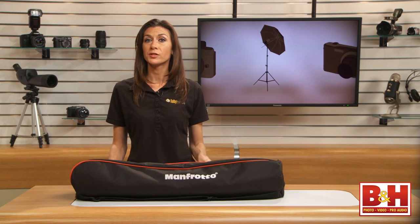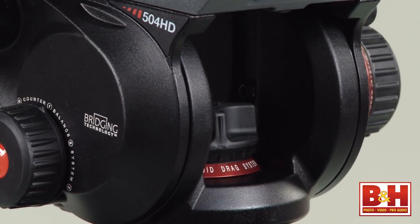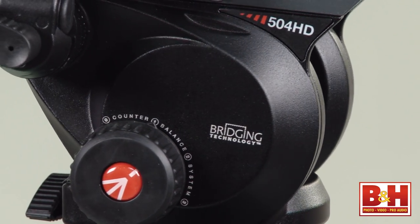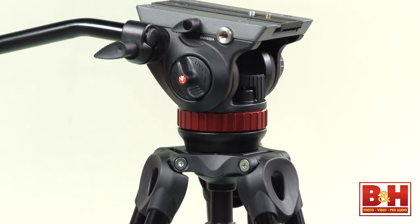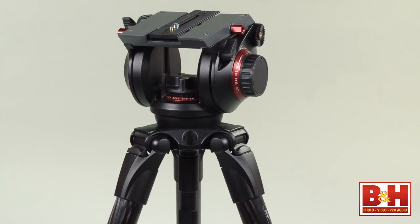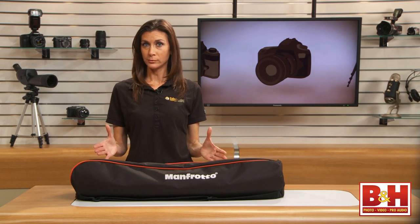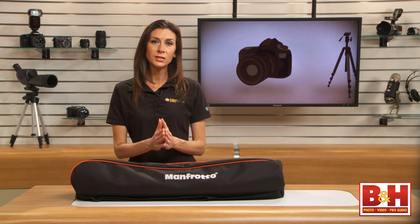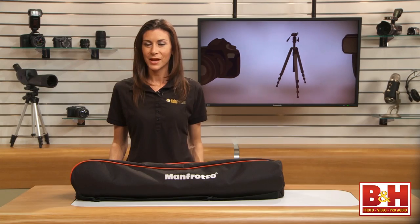The 500 is the latest model in the line of fluid video heads featuring bridging technology. There are three others with expanded features like adjustable drag, all pretty similar but supporting different weight limits. For example, the 504 fluid head supports up to 16.5 pounds and has dials that give you control over drag resistance on the pan and tilt. This same resistance control is featured on the 502 and 509 heads. The 504 also has a four-step counterbalance system. The 509 head features the same fluid drag adjustments and counterbalance system but supports up to 29 pounds. Depending on your camera load and budget, Manfrotto offers several solid fluid video heads to choose from. I really liked working with the new compact 500 model — it was easy to set up and easy to use. I'm Mia McCormick, thanks for watching.